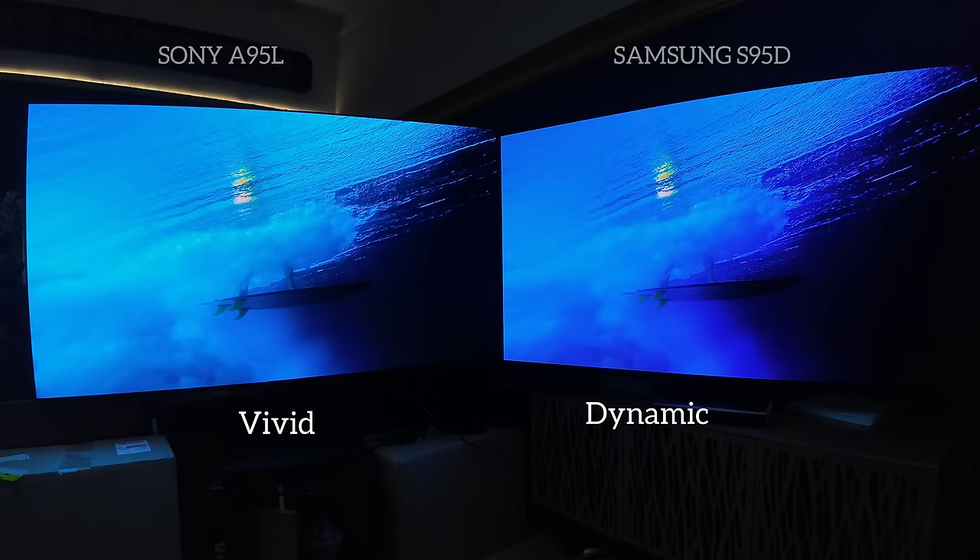Though they are the same technologies and both made from Samsung Display panels, it's not about Sony just slapping their name on it — it is still their processor, their build; it is just the screen. Everything else is them. And that signature is here.